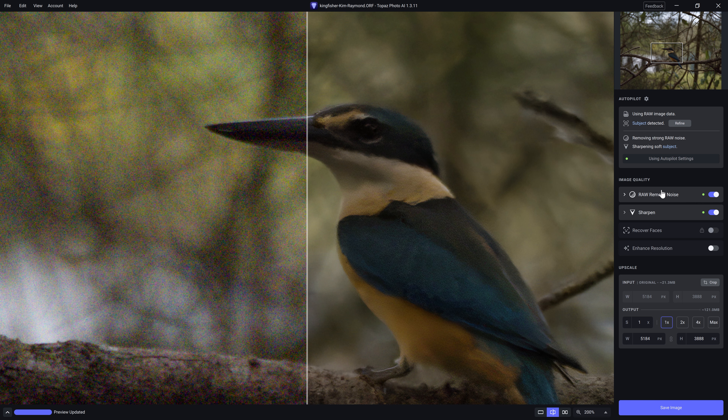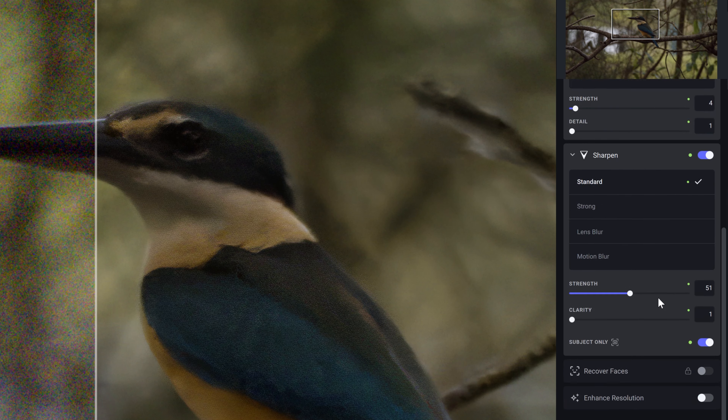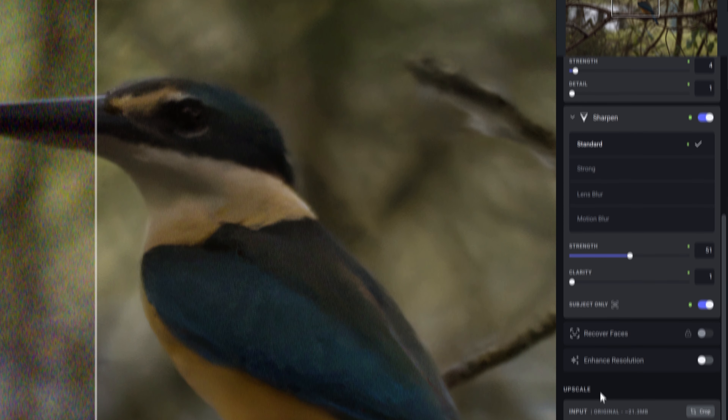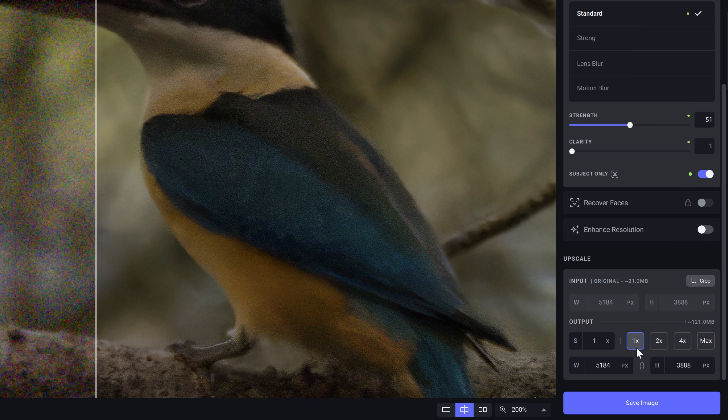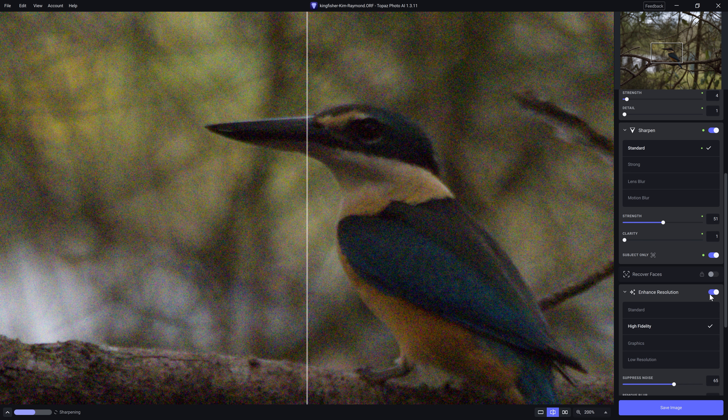As I mentioned, there are three key components to this software. The first is for removing noise, the second is for sharpening the photo, and the third is for upscaling the image — making it larger. But we also have this bonus section: enhanced resolution, which I've found to be really useful. However, when we toggle enhanced resolution on, that's just another level of AI computation, and you're going to have to factor in that it will take a little bit longer.